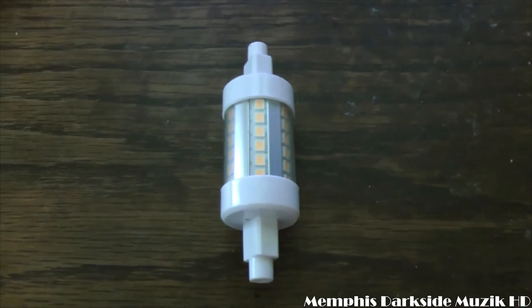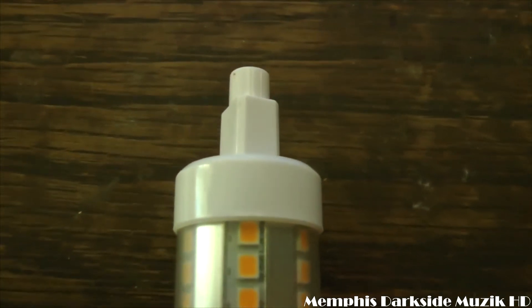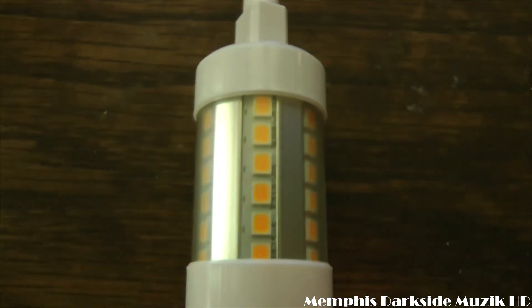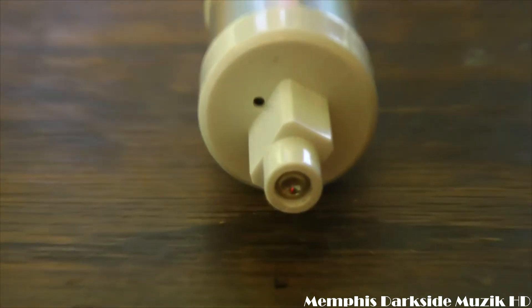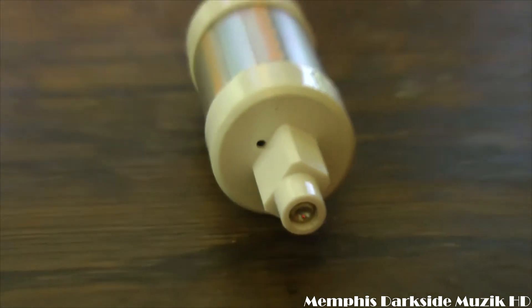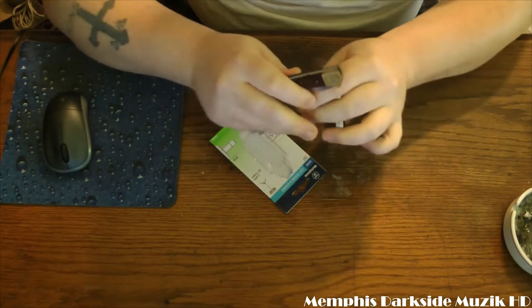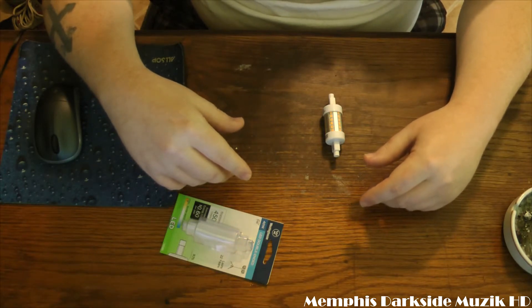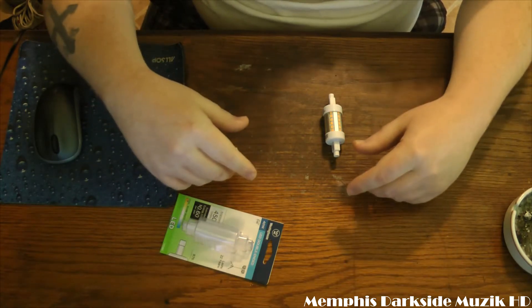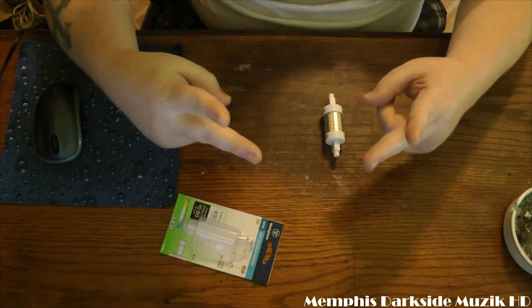Last but not least, here's what the back looks like, and again this right here is the end. Well, that's going to wrap it up for this video. Appreciate all y'all watching, and until next time I'll see you in the next one — peace.